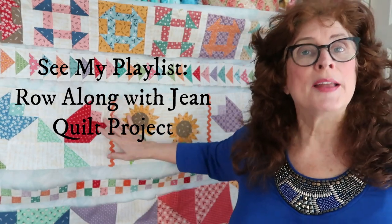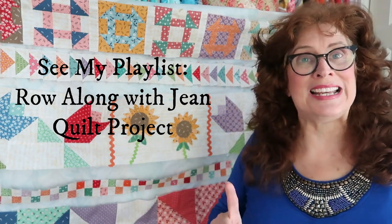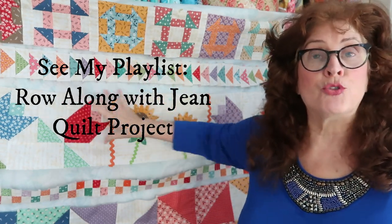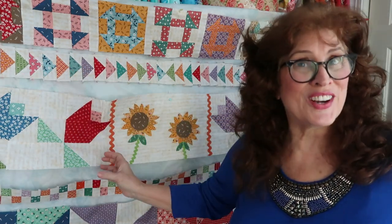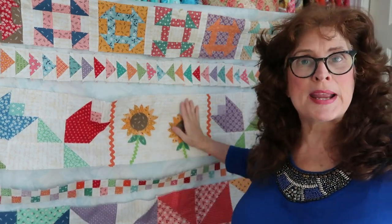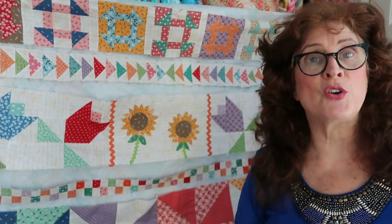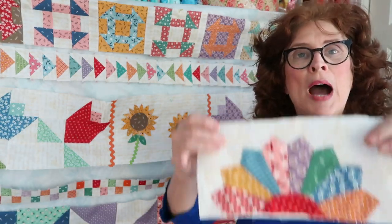Anyway, I'm back to my project — my quilt and my row along with Jean. If you're new here, I am doing a playlist with in-depth tutorials on each one of these rows. This is a row quilt, which means each row — whether horizontal or vertical — as it grows and evolves is the same block, punctuated with an appliqué, with basically the same sashing. See my playlist, the Row Along with Jean.